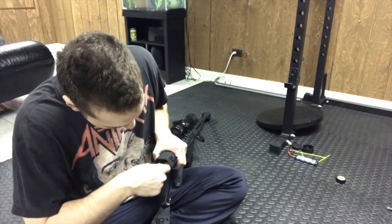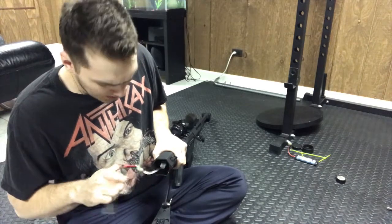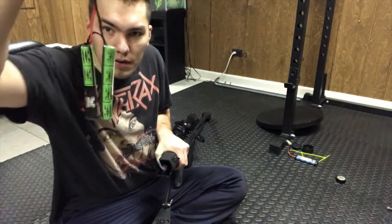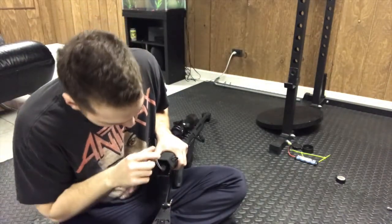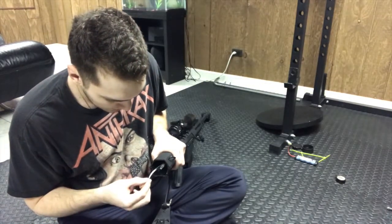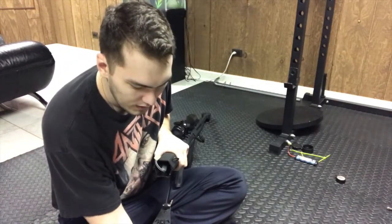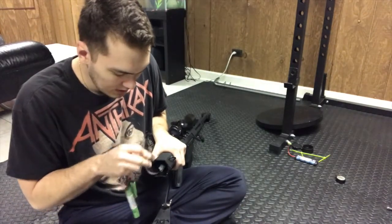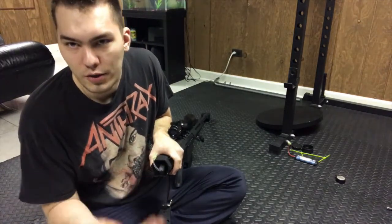Firmly grasp it and then remove the buttstock — it'll swivel a little bit. Right now I have nunchuck batteries in there, 9.6 volt. It also works fine with a block battery. The wiring is very well protected inside, and the stock is very battery-friendly — it can house a lot of different battery types.